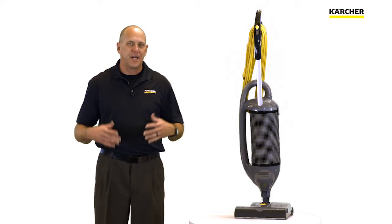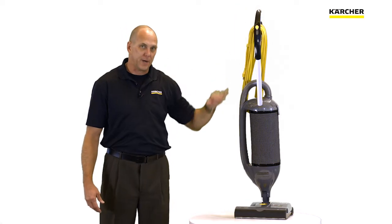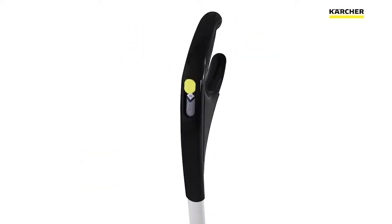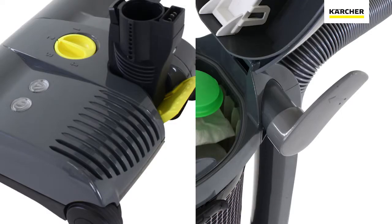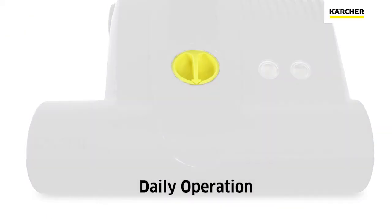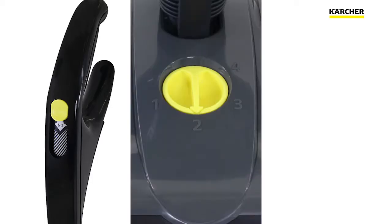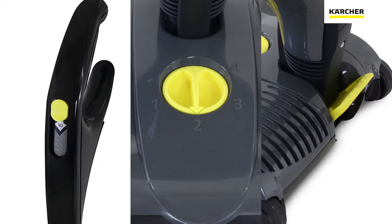Let's take a closer look at the Karcher CV300, starting with the handle and working our way down. The first thing you'll notice is a yellow on-off switch. Karcher uses two color-coded touch points: yellow and light gray. Anything in yellow is something the operator needs to be trained on for daily operation — so the on-off switch is yellow, brush height adjustment is yellow, and the pedal to release the handle is yellow.